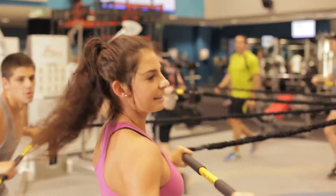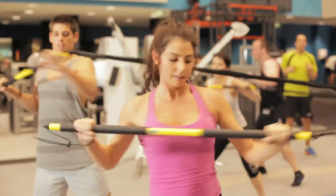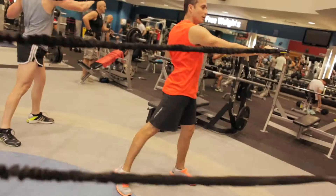Training on your own is tough, whereas here you feel like you're part of a group experience, which is great.